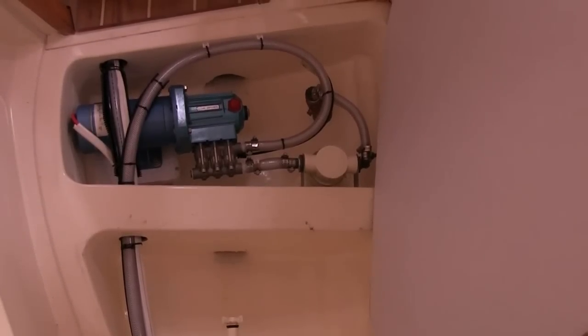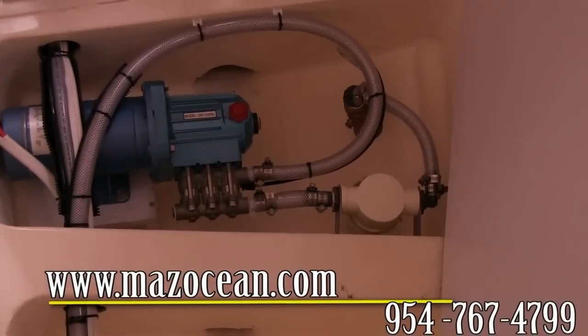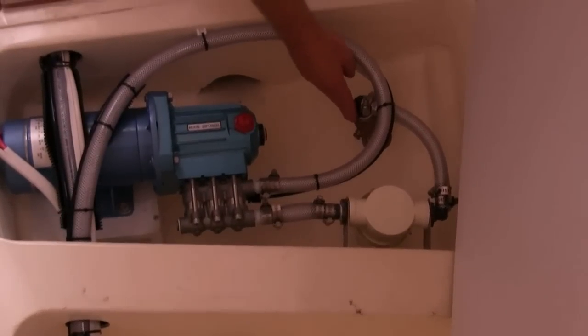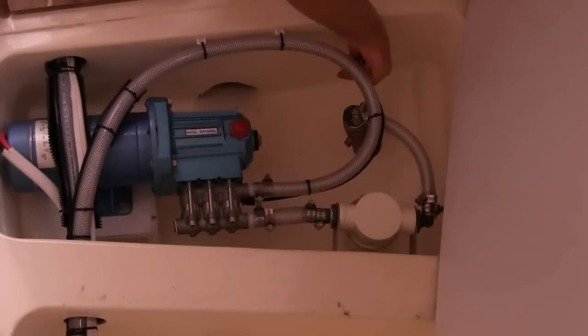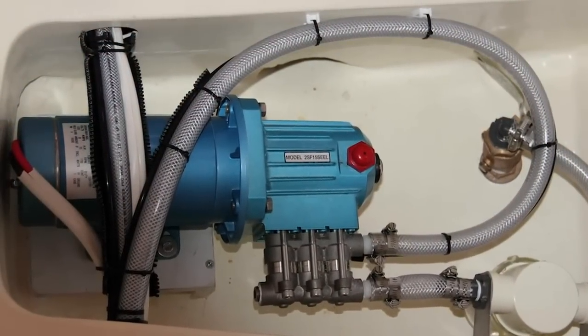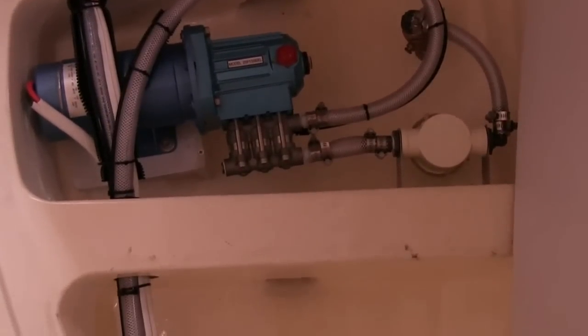The first step in the process of making water is to get water from the ocean. Here we're looking at the feed pump and the sea strainer. Water gets picked up with a forward-facing through hole, which can be opened and closed. From the through hole it flows into the sea strainer, then into the feed pump, and from the feed pump off into the rest of the system.